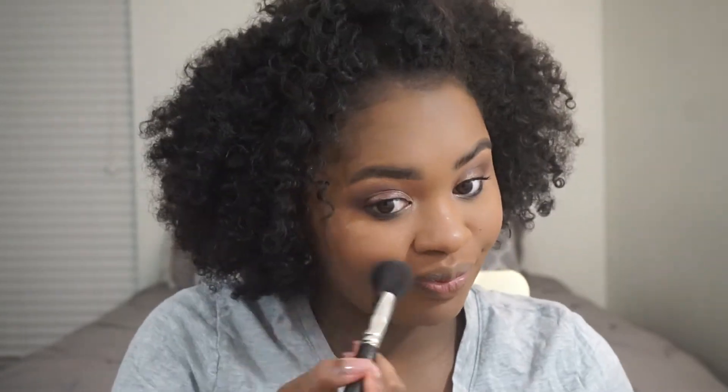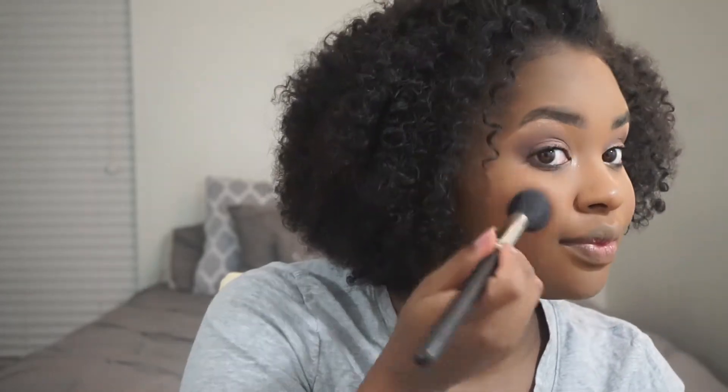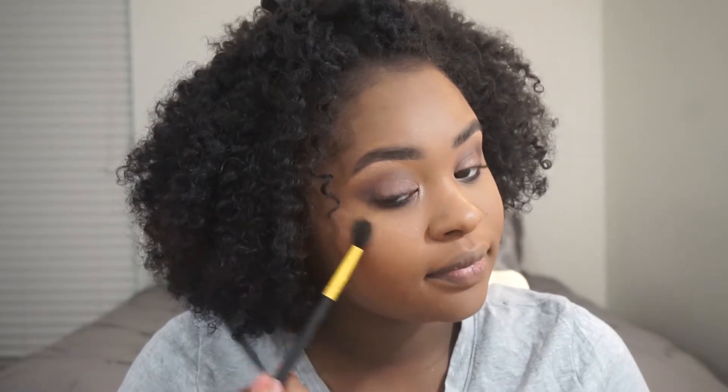I'm going to also use the blush in here. Then my highlighter — this is my favorite drugstore highlighter, the Molten Gold highlighter from Maybelline. I use this highlighter a lot; it is so bomb. I feel like highlighter fixes everything, all my problems.